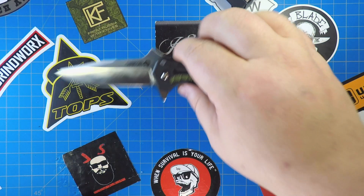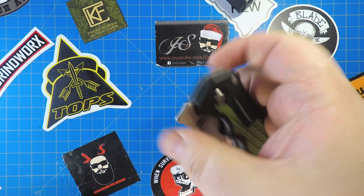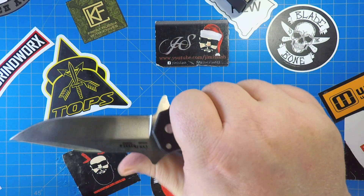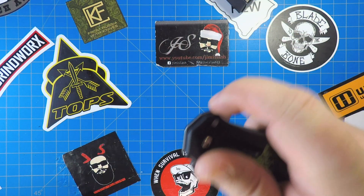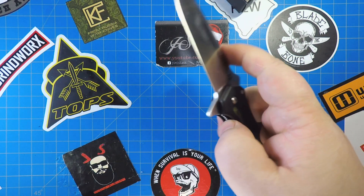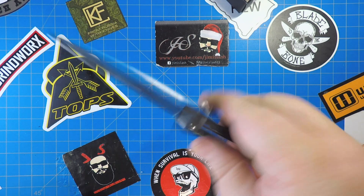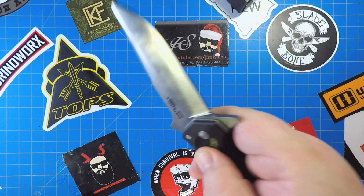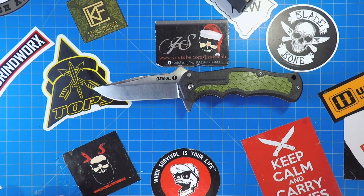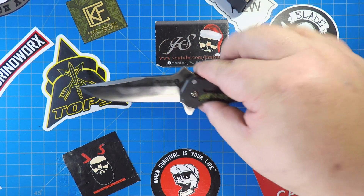For what you're paying — about $39 at retailers like Knife Center — it's not a horrible deal for that steel. It's not a super deal, but if you're looking to get into a Cold Steel without a Triad lock, it's not a bad option. I'm not sad that I bought this knife. I flipped it all night watching TV — it's a good little fidget knife. This is a Wes Crawford design, I believe.